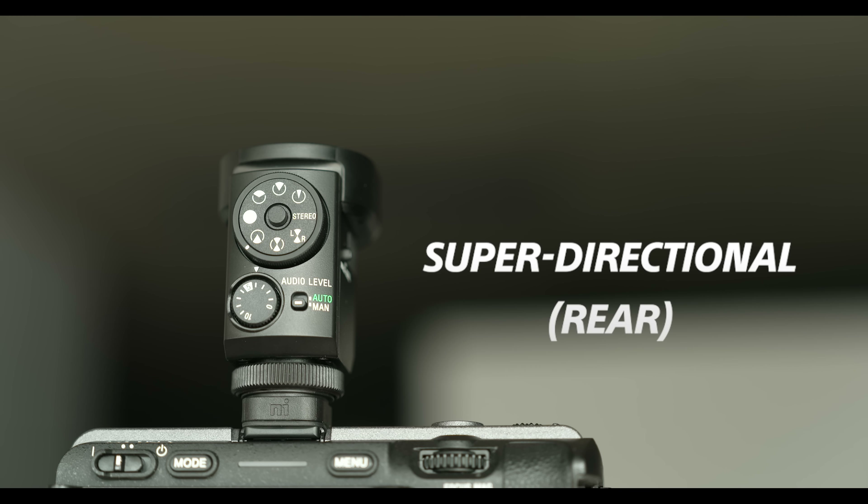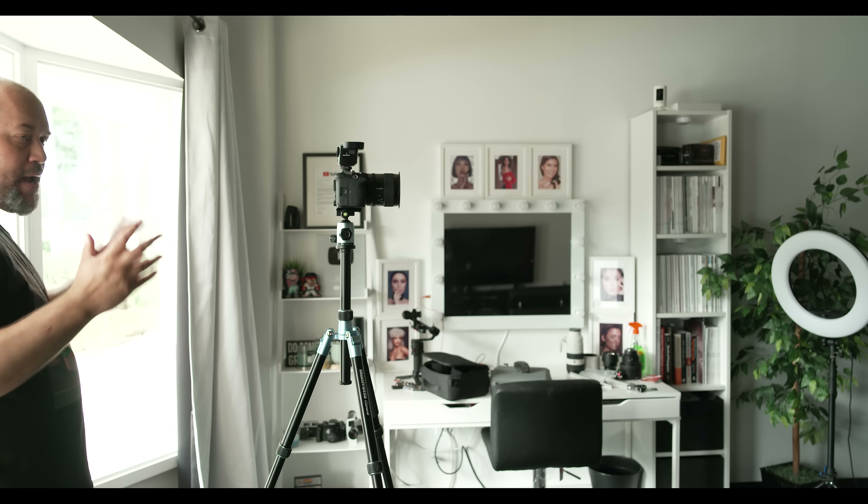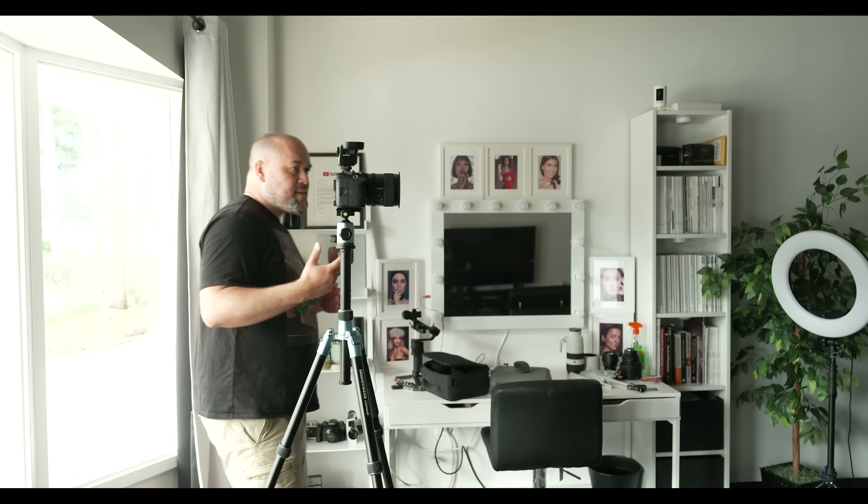This is the super directional rear pickup pattern — it's actually picking up audio on the backside of the microphone. As I walk around into the capture range, my voice should improve. Imagine this for vlogging: you're behind the camera, you want to narrate whatever is going on, and you want to pick up the audio from behind the camera rather than from the front.